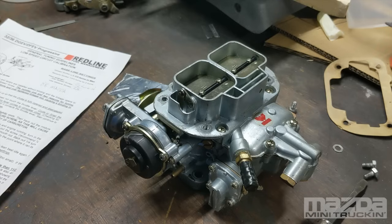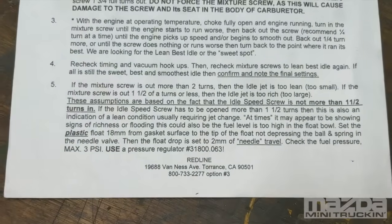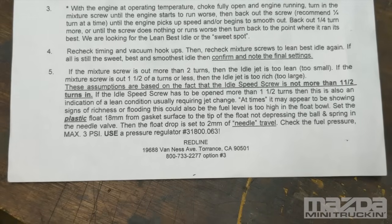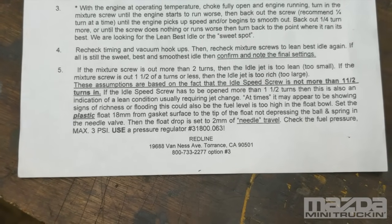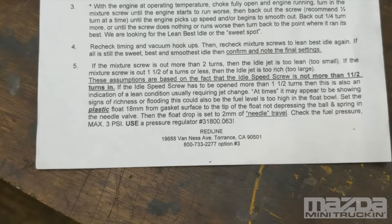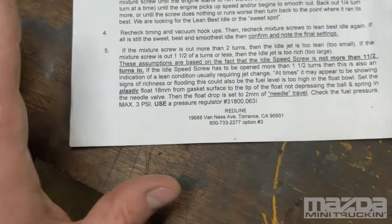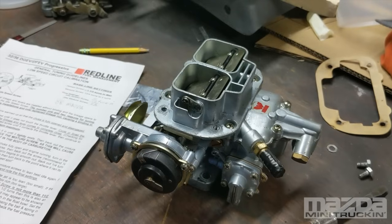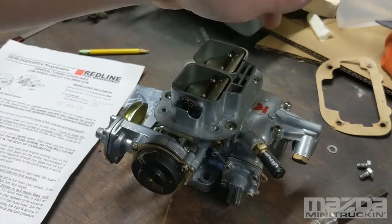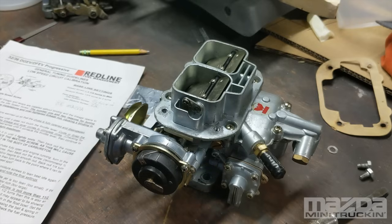Worth noting: if the mixture screw is out more than two turns, the idle jet is too lean — it's too small. If it's out one and a half turns or less, the idle jet is too big. A jet kit is nice to have, though it's not very expensive. Generally it'll come with a 60 on the primary and a 55 on the secondary, and you really won't ever have to change anything if you're just running straight 87 or non-ethanol fuel.